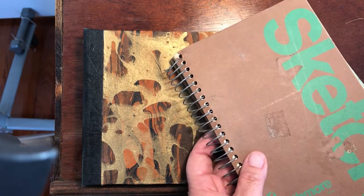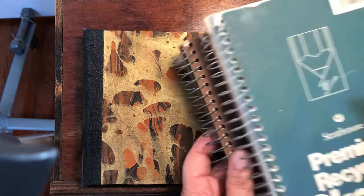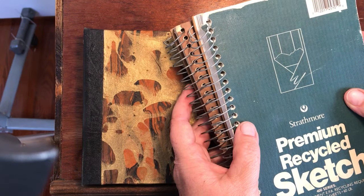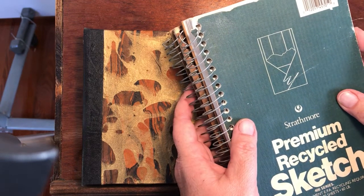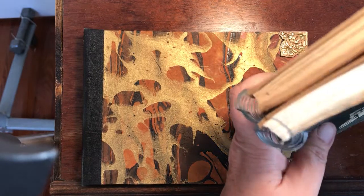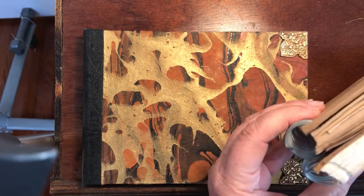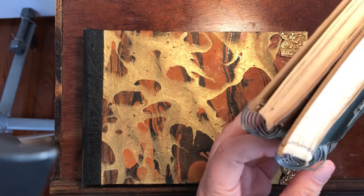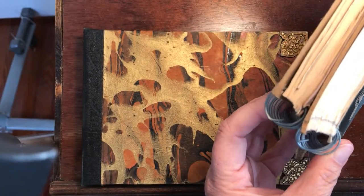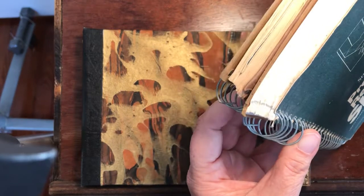Another problem with spiral bound notebooks, sketchbooks, and journals — here's one that's pretty badly dented — is when you start stacking them or trying to put them in a bookcase. The rings or spirals are wider than the books themselves, so they start sitting at a weird angle, getting caught on stuff, and just being generally unattractive.